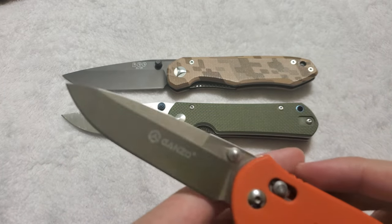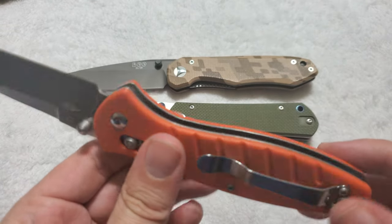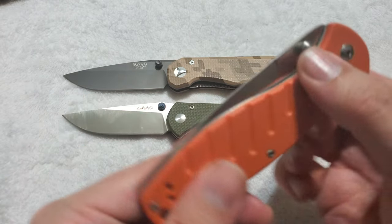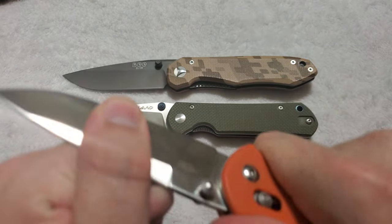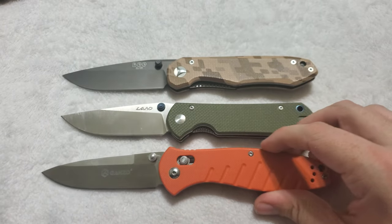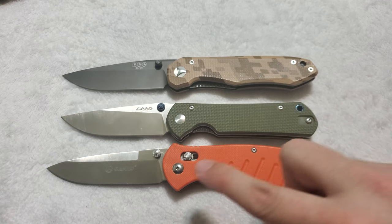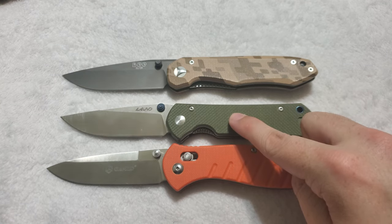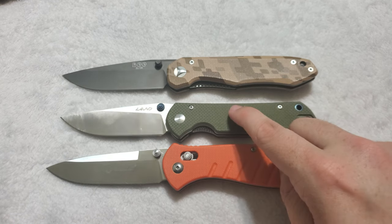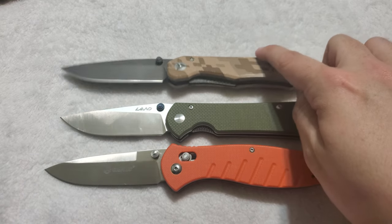I brought in that Ganzo earlier — the G738 with a 440C blade, high-flat grind, G10 handle, fully ambidextrous because you can swap the clip around, G-lock or axis lock, super comfortable in hand, great lock-up, fantastic workhorse knife. This is a great knife, but the Land is a bit better — just the fit and finish is a bit better on the Land, I like that steel better, and the Land is also a slightly better slicer.